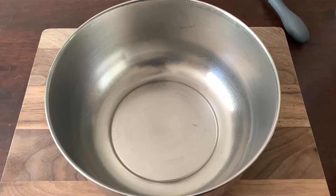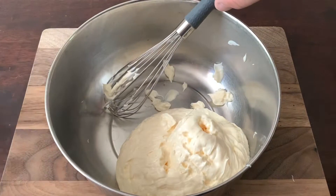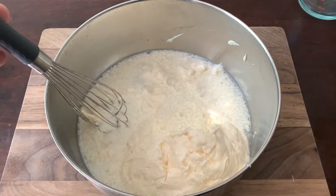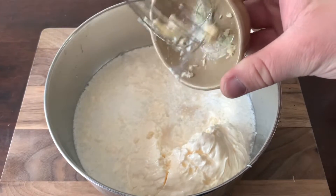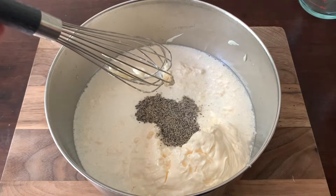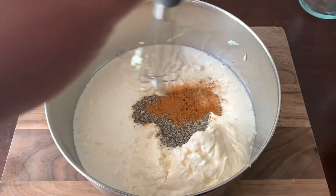Alright guys, to prepare our Alabama white sauce, we just need to start off with two cups of mayo. Then we need one cup of distilled white vinegar. Go ahead and add that. We need one half cup of apple juice, two teaspoons of prepared horseradish — I like the coarse ground — two teaspoons of black pepper, one teaspoon of salt, one half teaspoon of cayenne pepper, and two teaspoons of fresh lemon juice. So we'll just add all that into our bowl and start mixing.